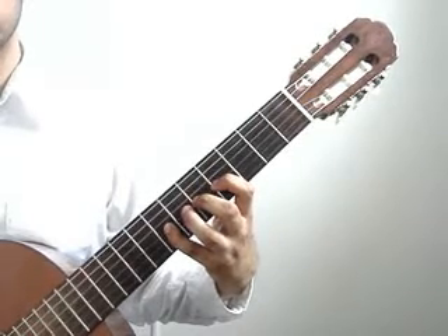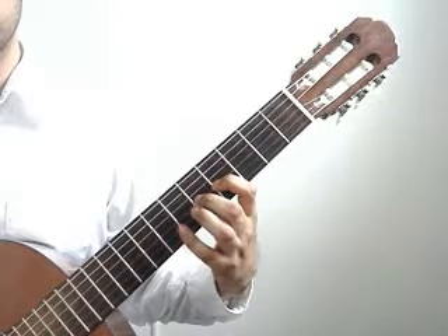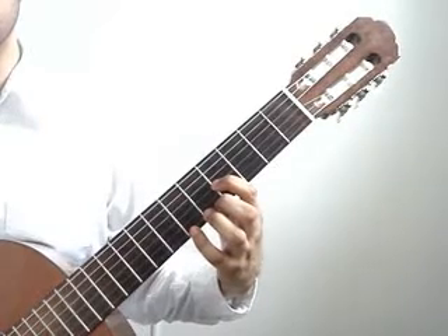4th string open. You will lift the pinky, play 3rd string 5th fret with the middle finger that you kept. Lift the middle finger, play 3rd string 4th fret with the index finger that you kept.